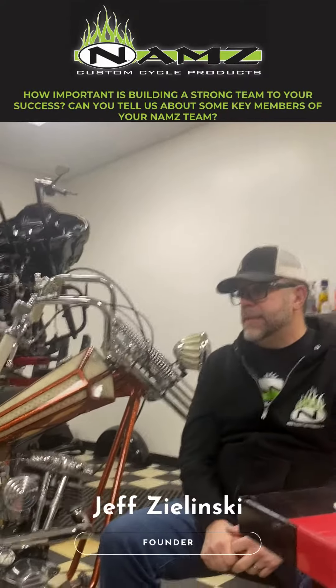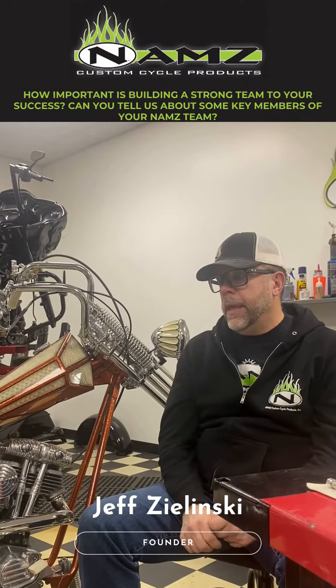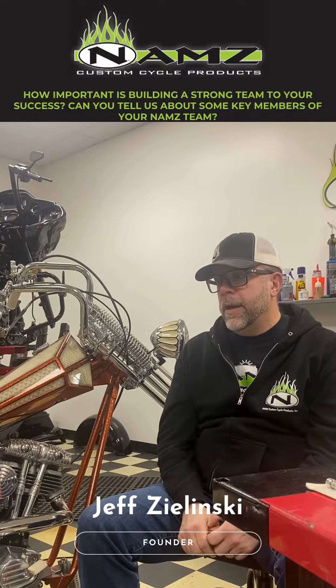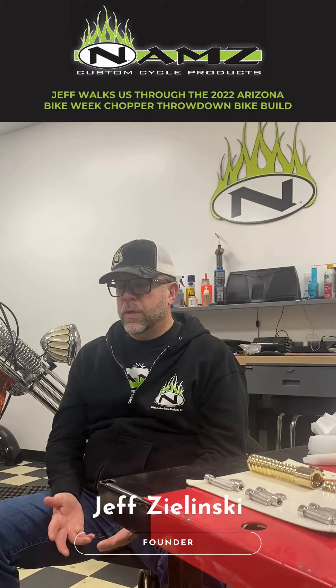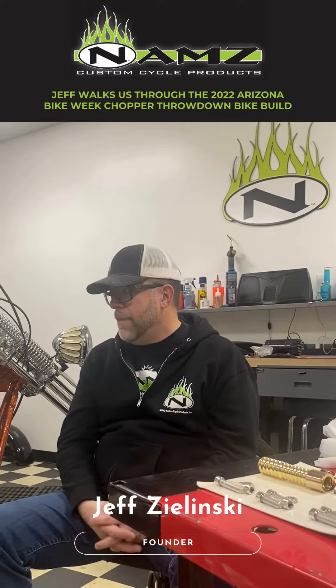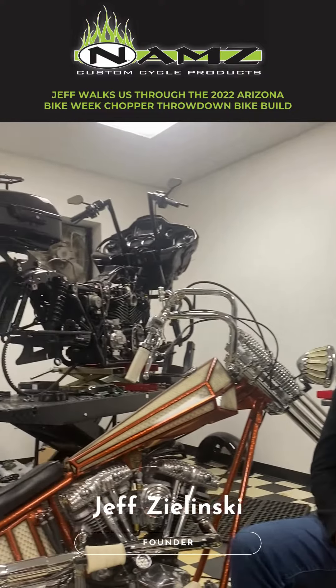Arizona Bike Week is in the beginning of April, and a friend of mine in South Dakota started this 'Let's Do a Friends Throwdown.' So the chopper throwdown, which was 2022, this was my version of what I built — and I've never had a chopper before.